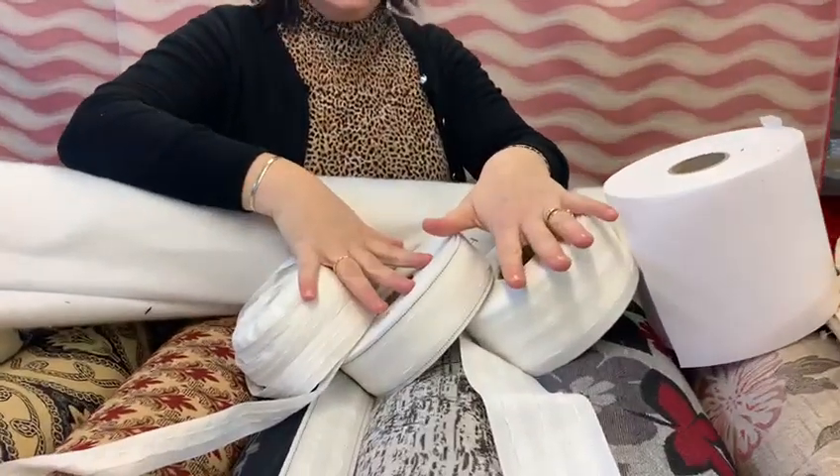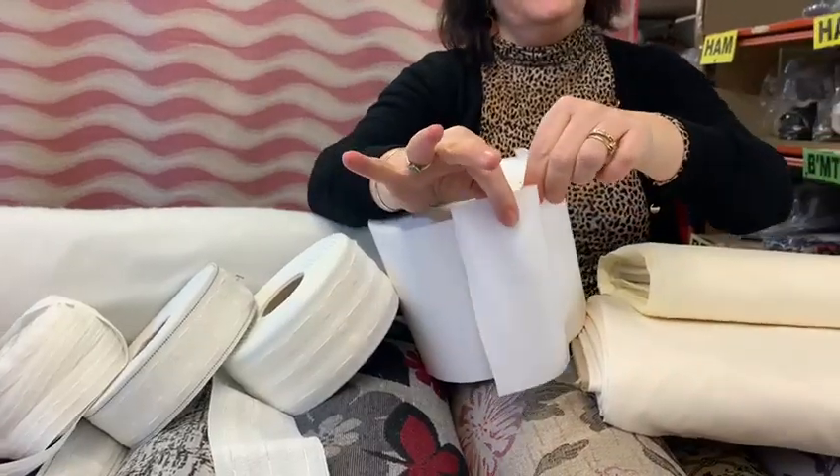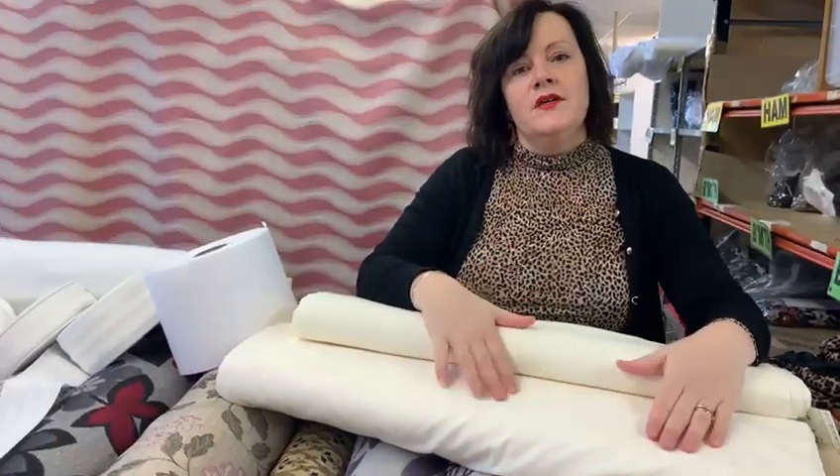We do curtain tapes — we've got the standard ones, we do the pinch pleat, we do buckram if you want to do your own hand pleated curtains, very posh — and we also have lots of curtain lining in cream to line your curtains.